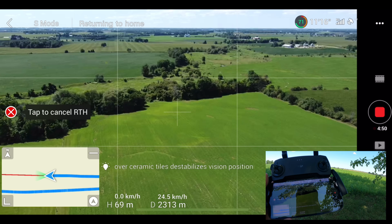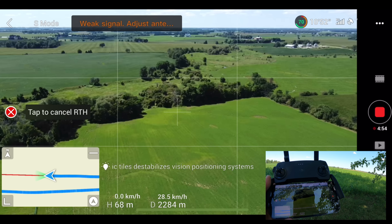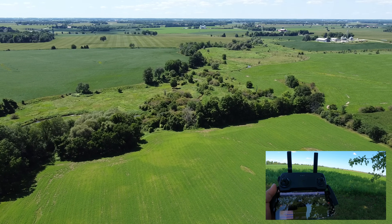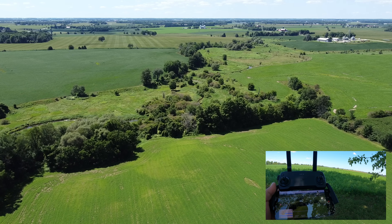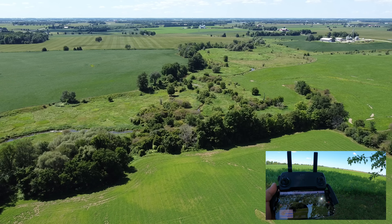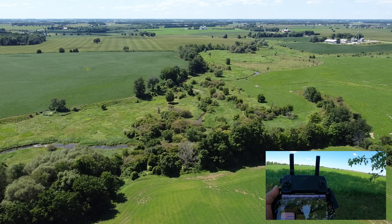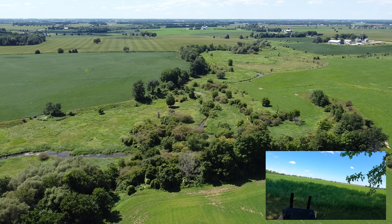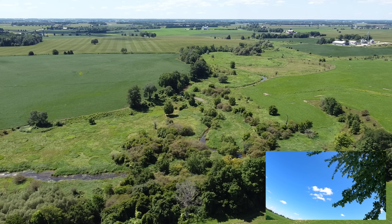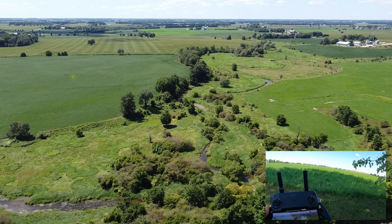You can see off in the distance there — that's where we're headed. We still have a little bit farther to go. I could fly it home manually in sport mode to get there quicker but I'm just going to let it come home and test the landing accuracy at the same time. I'll probably have to take manual control because I've got a tree above me — I took off right beside it, so we don't want it to come down on the tree.